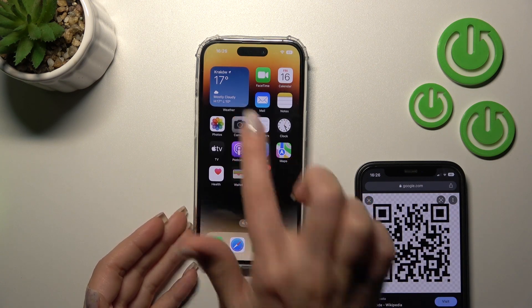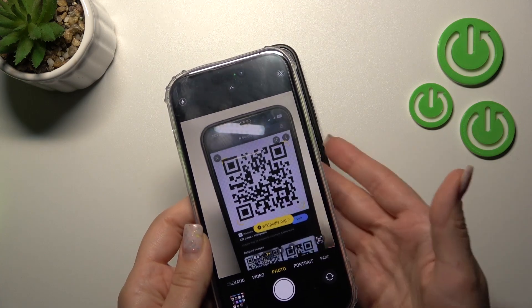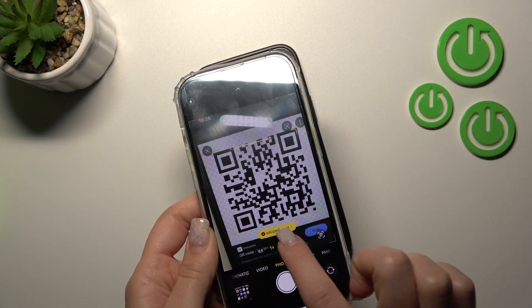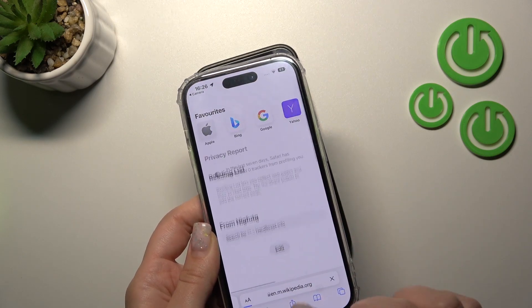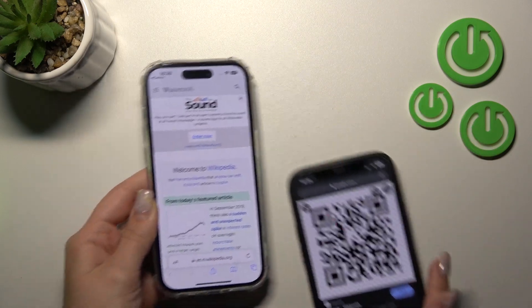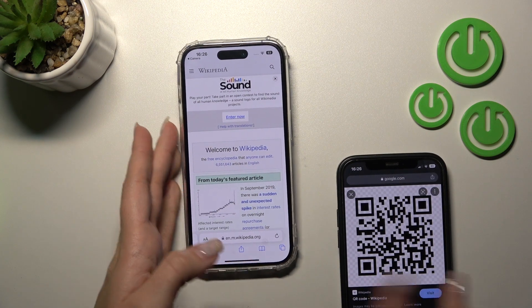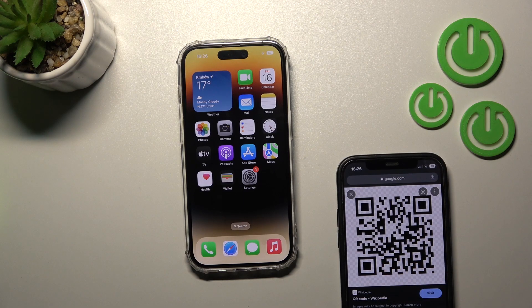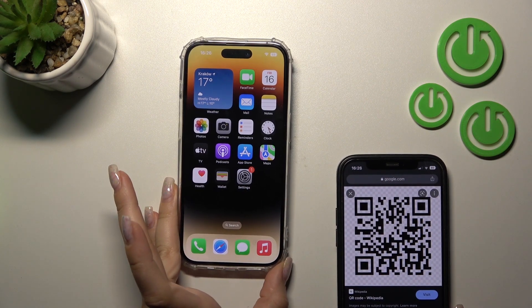When you use the Camera application, just place the QR code within the frame and it will detect the link. You can then follow the link — just click it — and it will open the Wikipedia article. That's how you scan QR codes using the Camera app.